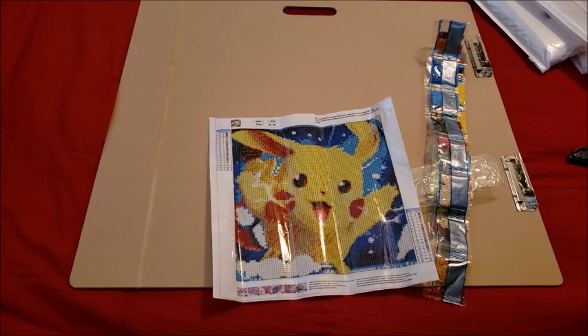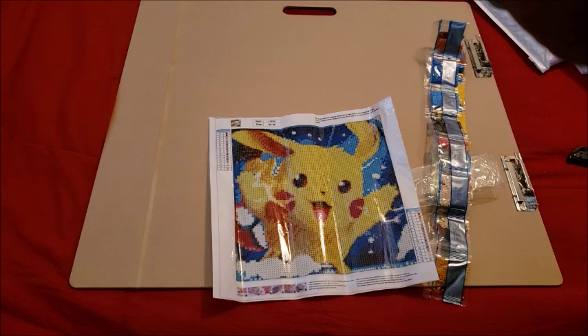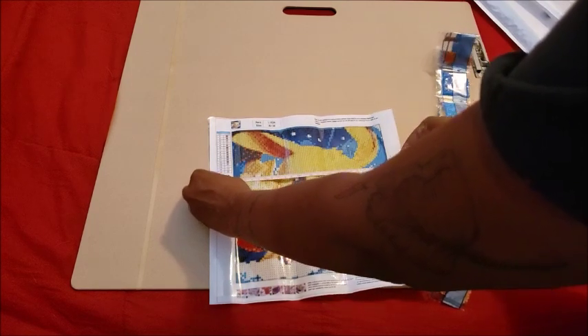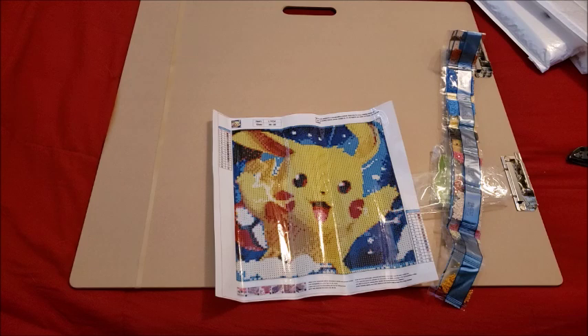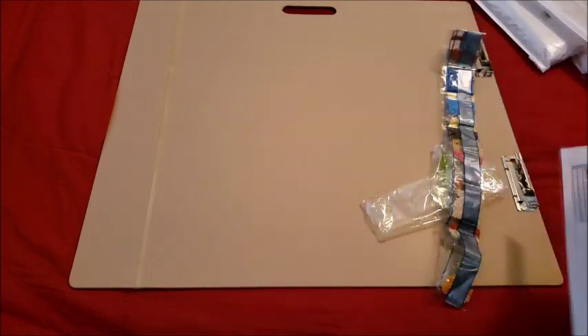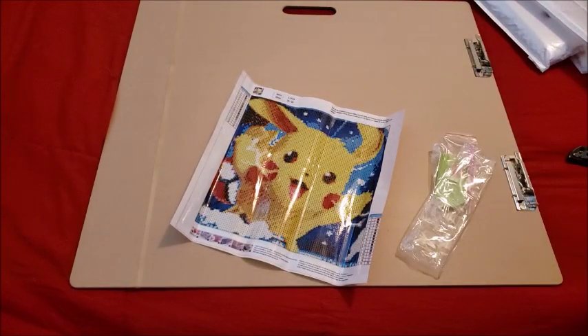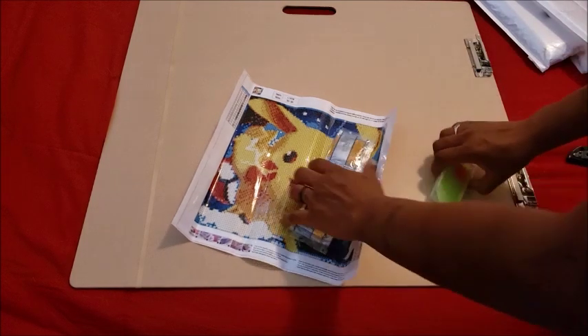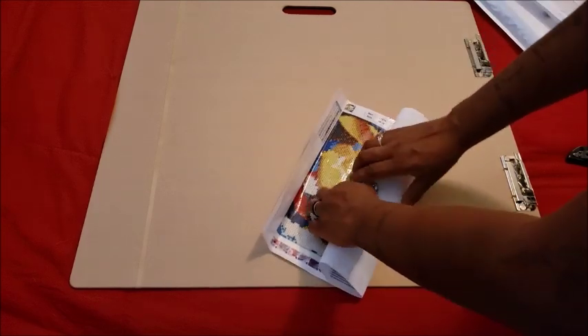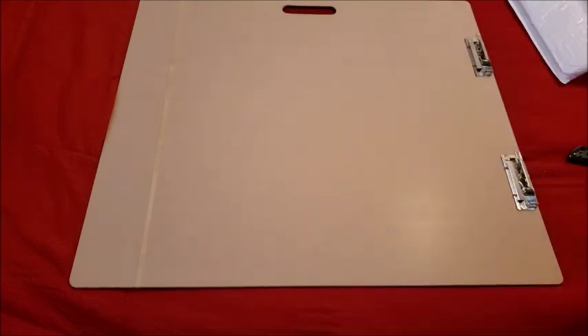Let's see if it's true to size or if that's the full canvas area. From glue to glue that's about 25 inches, so 30 by 30 is the full canvas and not the drilling area — the drilling area is probably 25 by 25, which is great. I'm going to wrap this up because I need to get to the mailbox this week. I'll make sure to put the drills back in neatly. It only took 13 days to get here, so that's not bad.